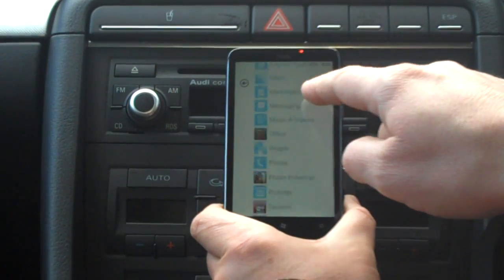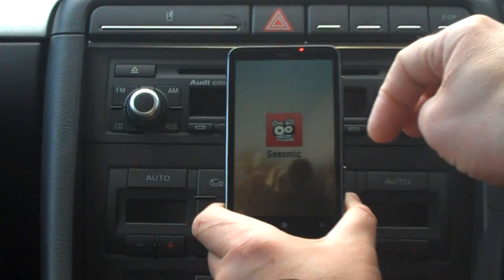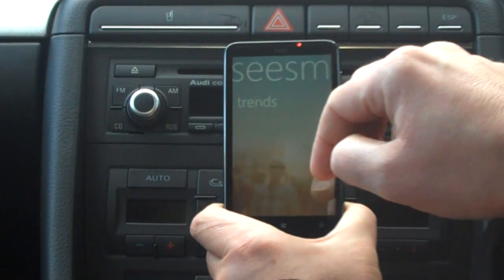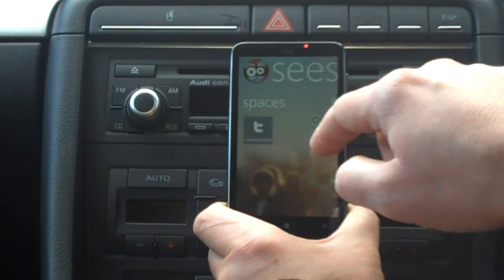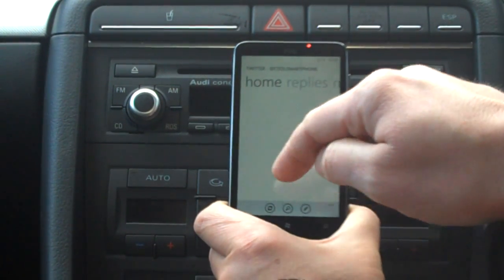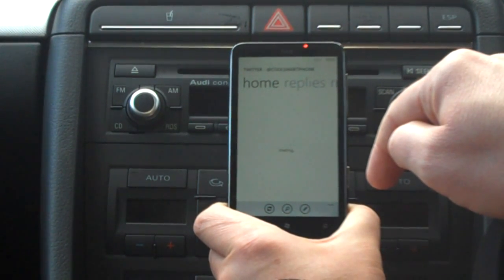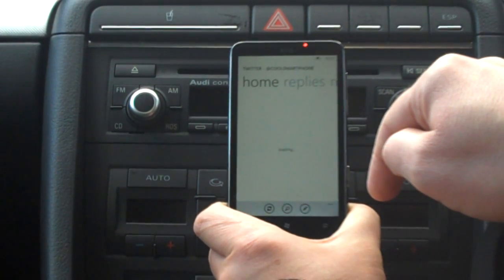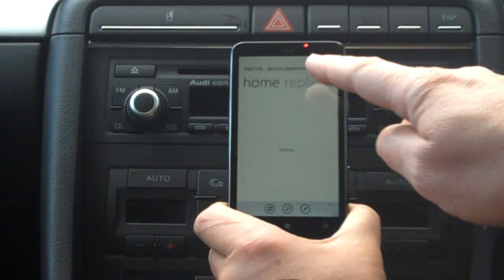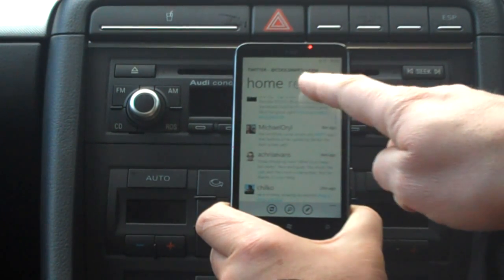Going back home, I'll go into Seismic — I never know how to pronounce it. This is a very nice application; it maintains the Windows Phone 7 look and feel. Here's my Cool Smartphone Twitter space. I'll log in and wait for the application to download the latest tweets. At the top we've got Home, Replies, and New.